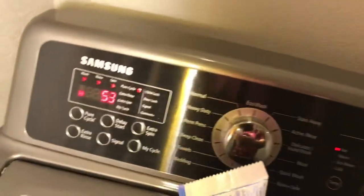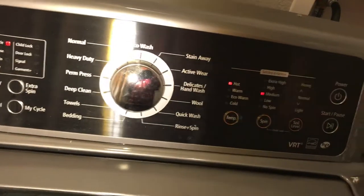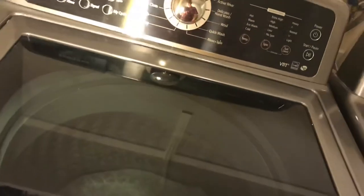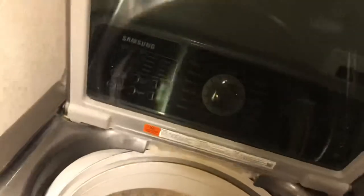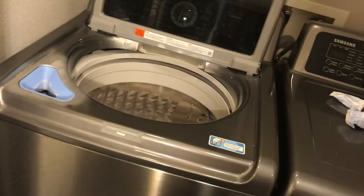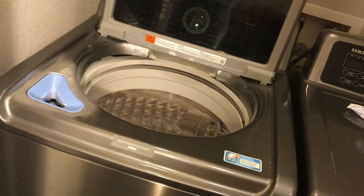We had to do this about three or four times to get the mold out. The other thing with mold is you want to make sure you never ever leave the washer with the lid down. Every time you use the washer you've got to take the lid up and leave it up all the time. The lid should never be down unless you're simply washing clothes.